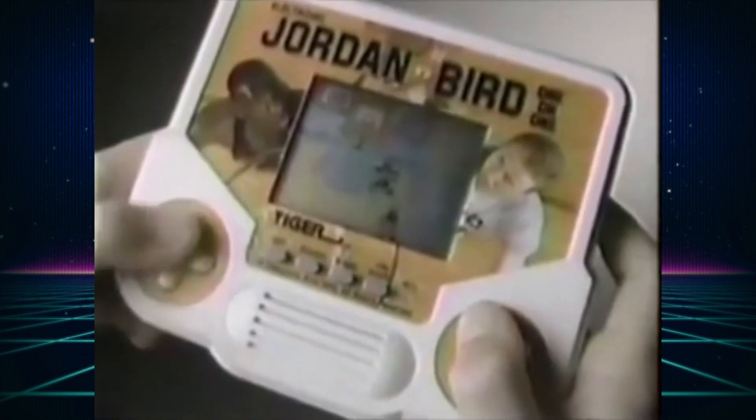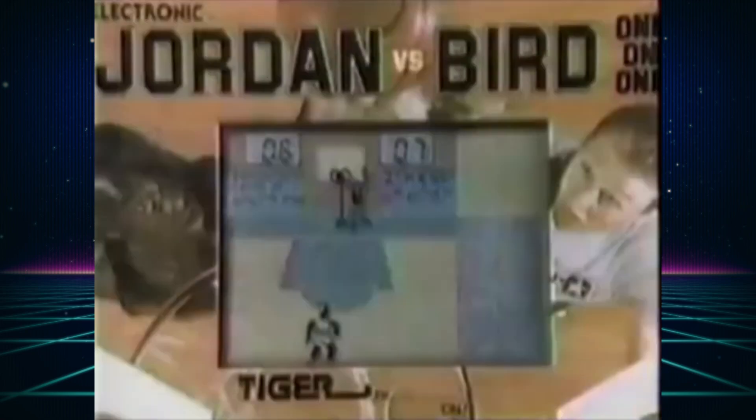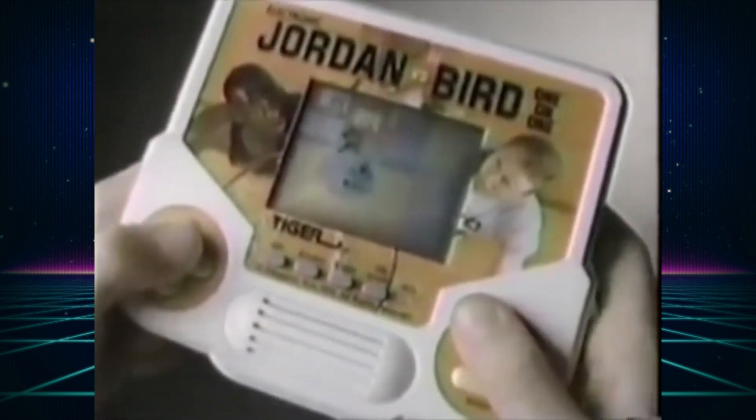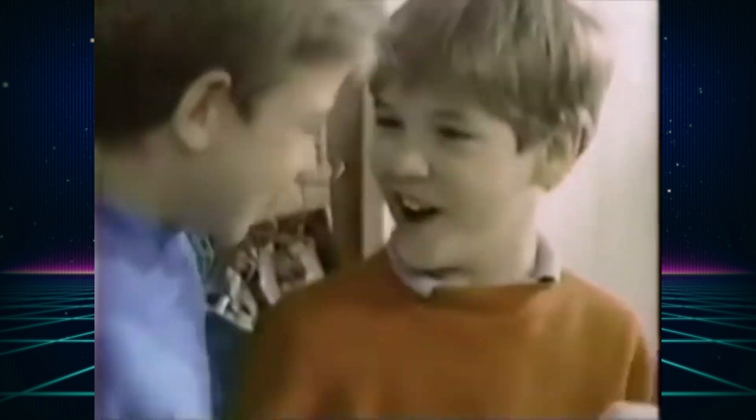Hi everyone, this is going to be a video about setting up the new Game & Watch Core by Adam Gastineau. This core also supports Tiger Electronics games. Now let me show you how to set this up.